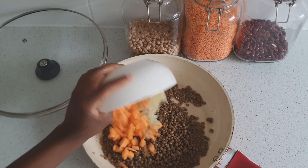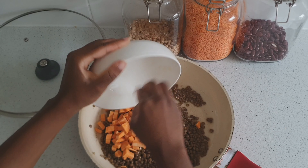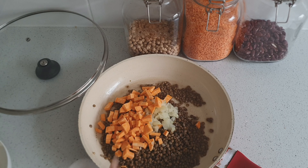Now onto the filling for the patties. I'm using brown lentils and sweet potato. The sweet potato — or you could use white potato — will bind everything together and make sure that the filling for the patty is not too wet.